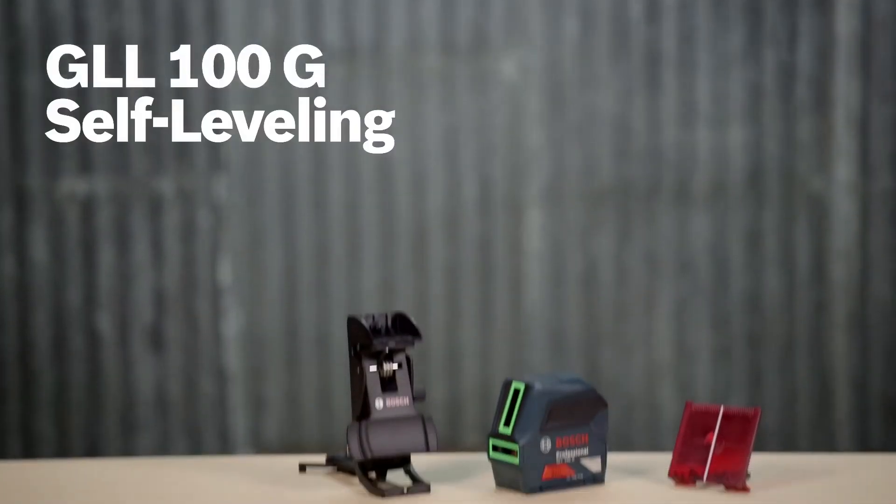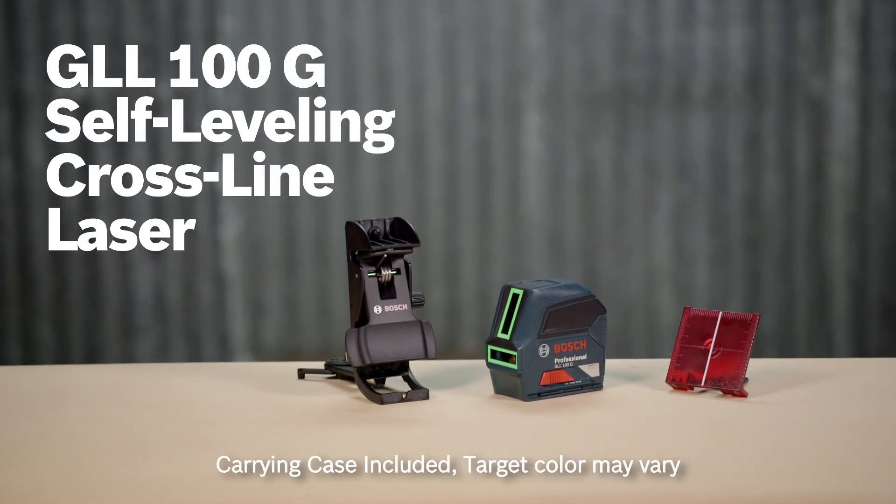Learn more about the GLL-100G Green Beam Self-Leveling Cross-Line Laser on this page, where you'll find the full line of Bosch laser tools.